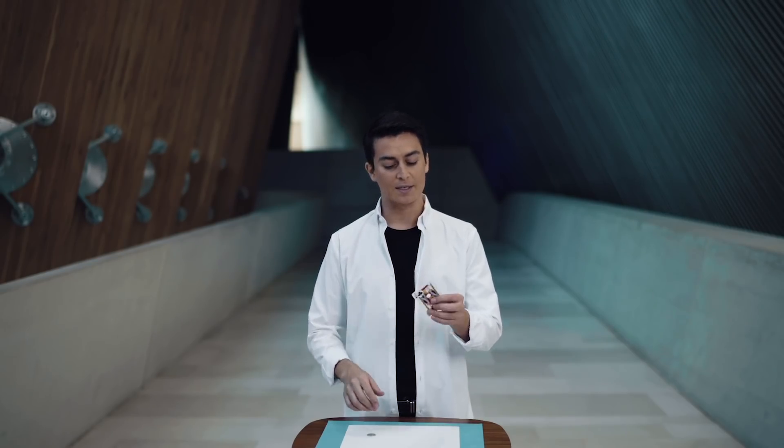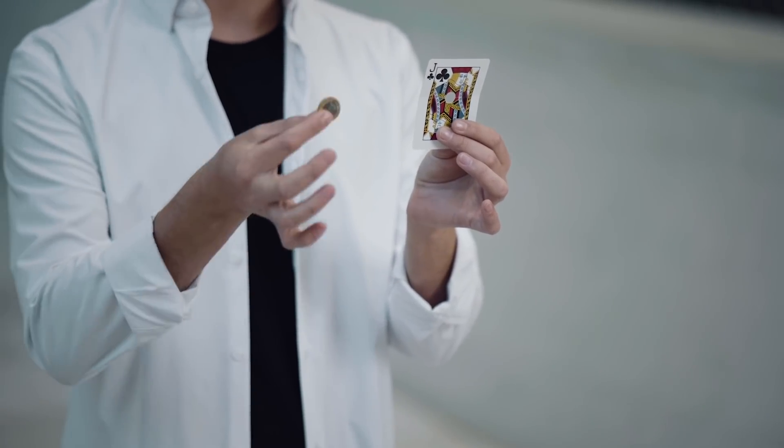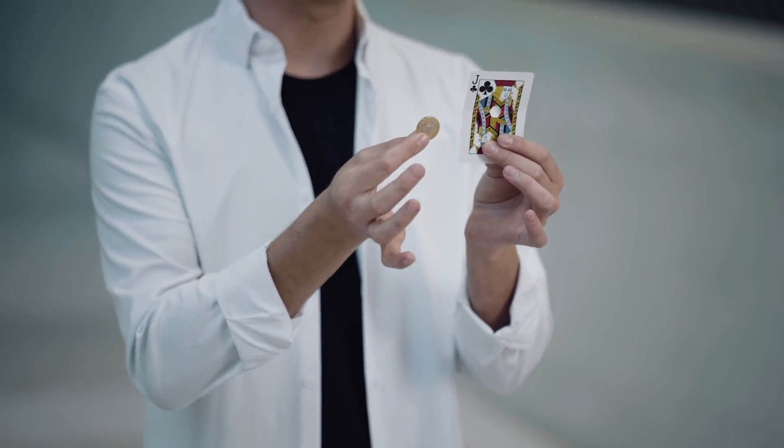Remember, there is an important condition — you have to keep the secret. Watch. Here I have a card and I made a small hole in the card. I had to take this coin, which is bigger than the hole, and make it pass through. Looks impossible, right? Watch.